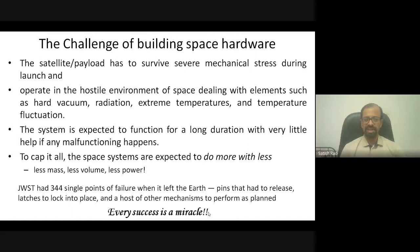Consider the James Webb Space Telescope — it had approximately 344 single point failures. A single point failure means if that particular point fails, you have to compromise the entire mission. Imagine: any one of those 350 things goes wrong and your mission is not successful. Such is the challenge when building space hardware.